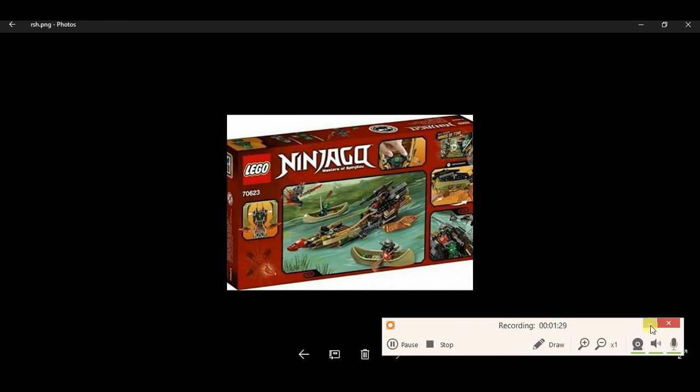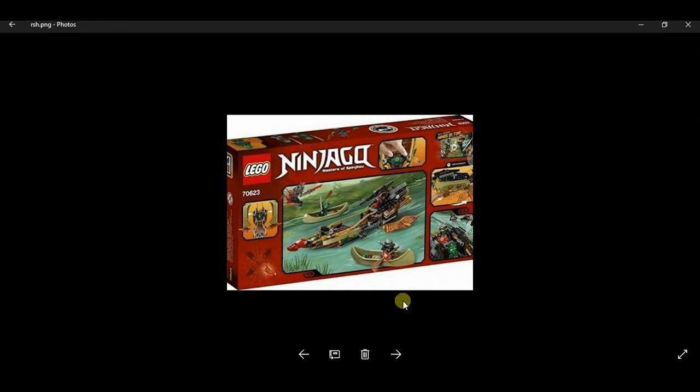We have pictures for the back of the box art for each and every set. For set 70623, you can see it comes with Time Sword number three. This one comes with Lloyd, Cole, and Acronix, and it shows you the abilities and features in the set, including a mini hands-of-time version.